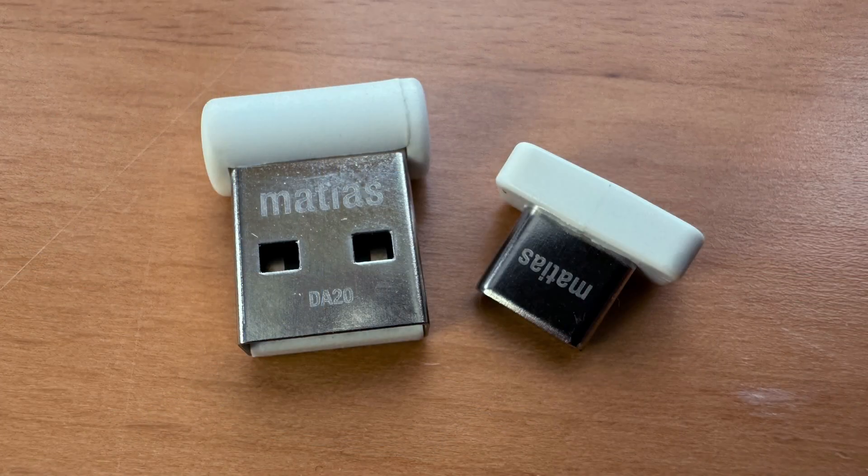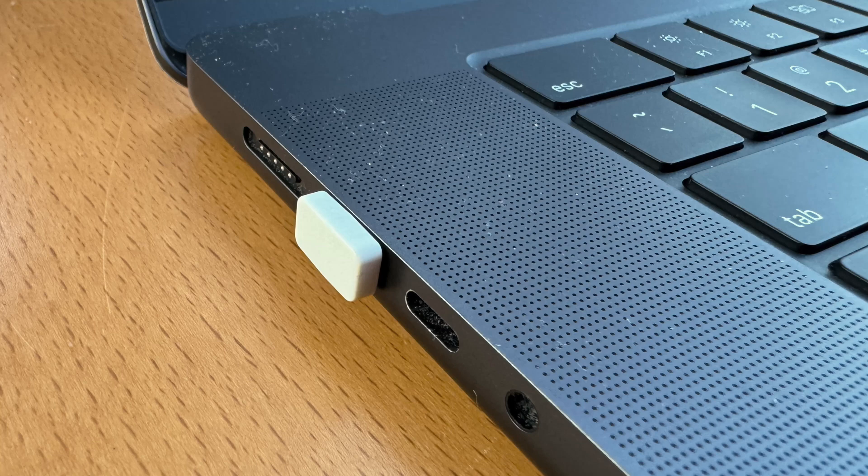That's the USB-A wireless receiver — you can see it's pretty darn tiny. But where they really get bonus points is this USB-C nano receiver. This is patent pending, and it is so small that when I plug it into my MacBook Pro, it is so flush that I can just leave it in there all the time. It goes in — it's just an odd angle. But you can see it is so streamlined that you just leave it in and don't even think about it.